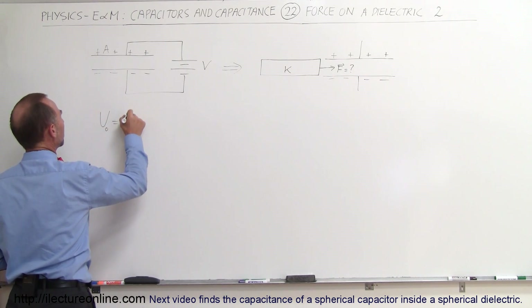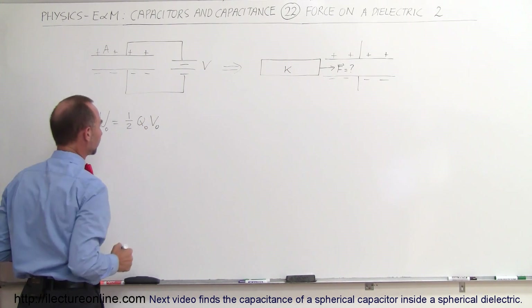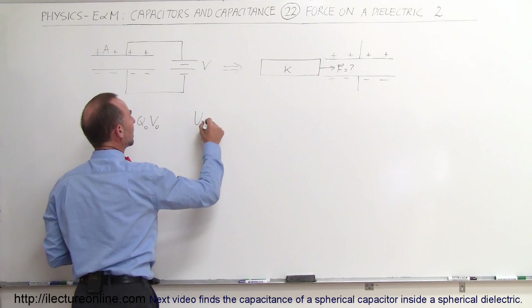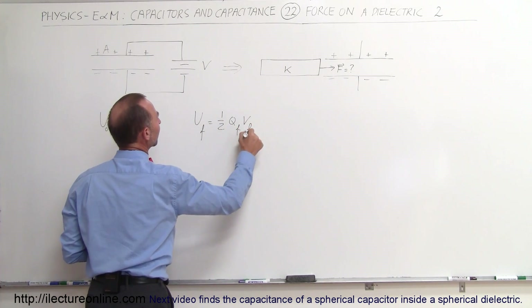The original energy stored will be one-half Q-initial times V-initial. The final energy, U-final, will be equal to one-half Q-final times V-final.